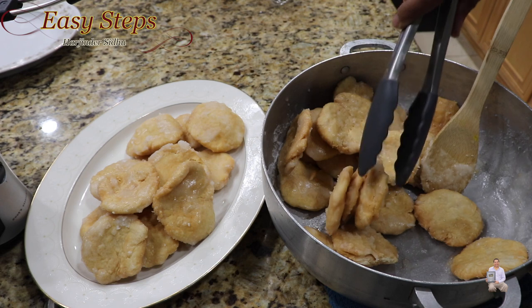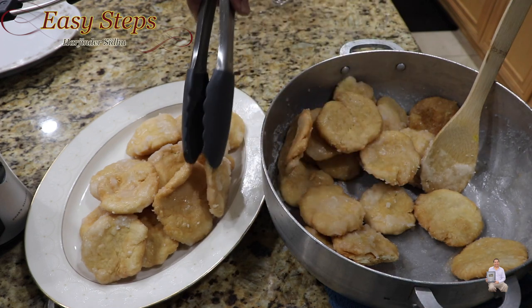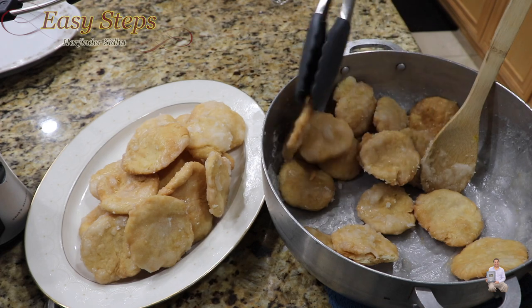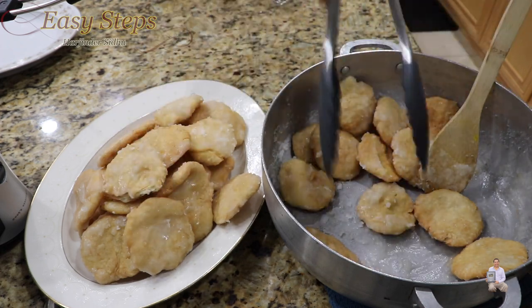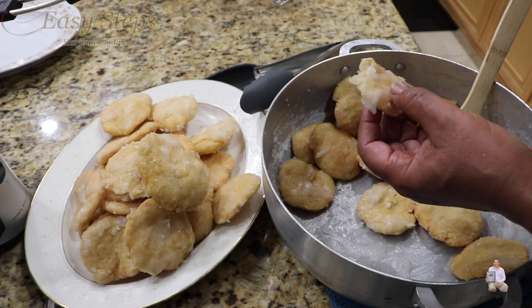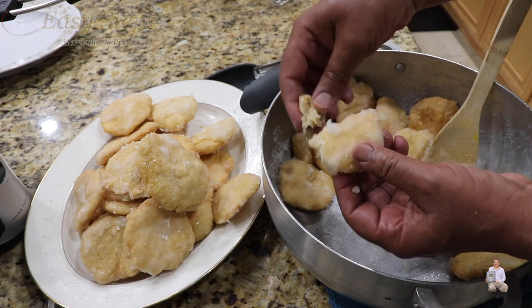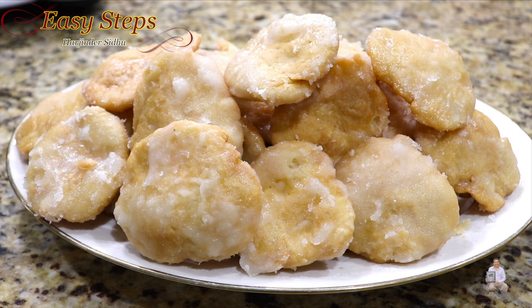Look at how delicious they are — sticking together. It's a good idea to break them apart right now, because once they get cold they will be harder to break. Look at that — the nice coating! That's how easy and simple it is to make sweet matti. If you like this video, like, share, and subscribe to Easy Steps Cooking. Look at the crispiness, the coating — nice and crunchy from inside and so good, very delicious. The best result: let it cool down, then eat. It's very tasty. Please try it and you're going to like it. Like, share, and subscribe — thank you and have a good day, bye bye!